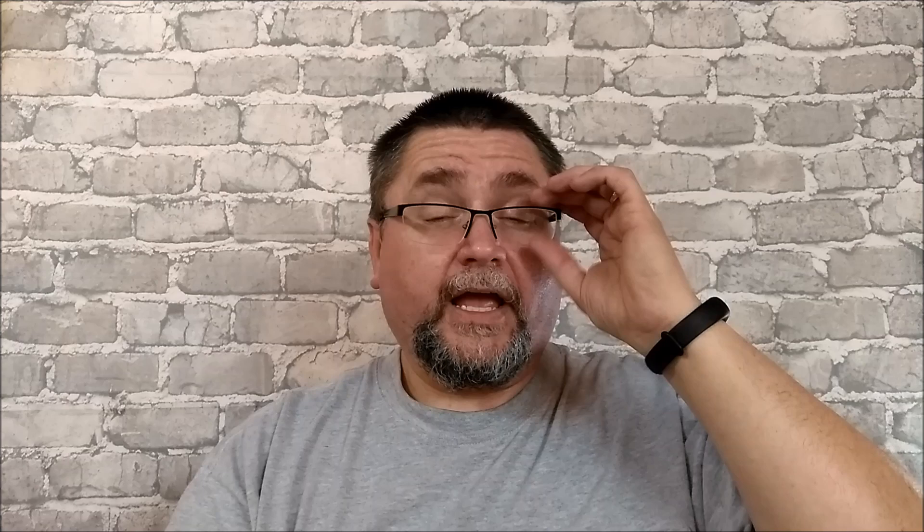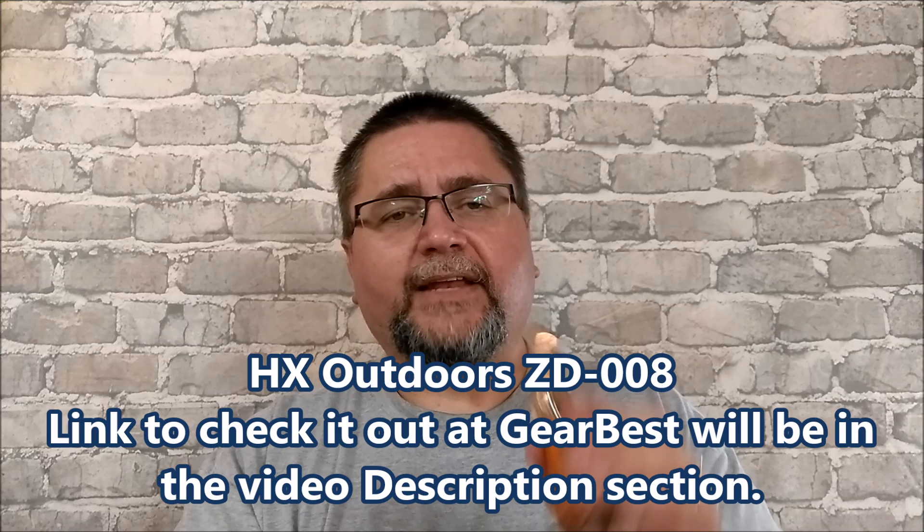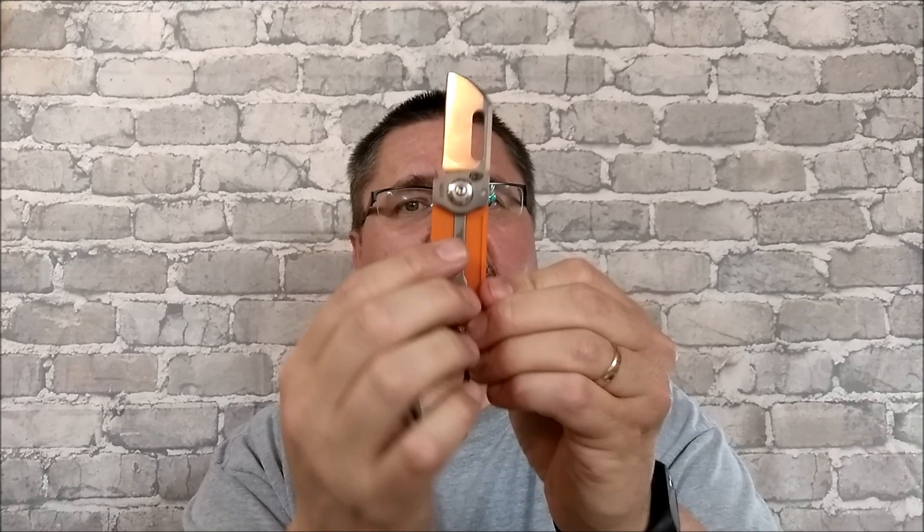I got newer glasses recently — progressives — so I've got to get the prescription at the right spot to read what I've got. This is an HX Outdoors ZD-008 with US-8 steel, G10 handle, and this metal insert is a slip joint. It's a fake leather sheath that's going to be tossed. We'll see what we think about this wee knife in a future video.